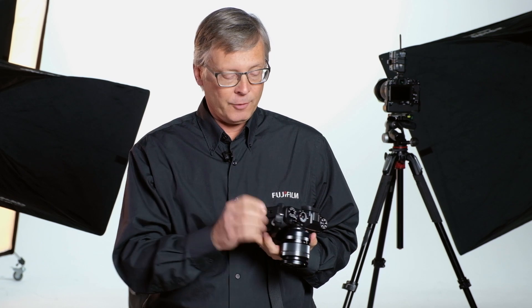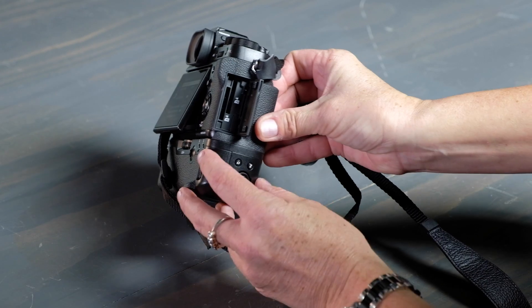Your recording options for the camera are threefold. First, you can record to the internal SD card, and in the menu, you can tell it which of those card slots you want to designate for the movie files. You can go to card one or card two — it's up to you.